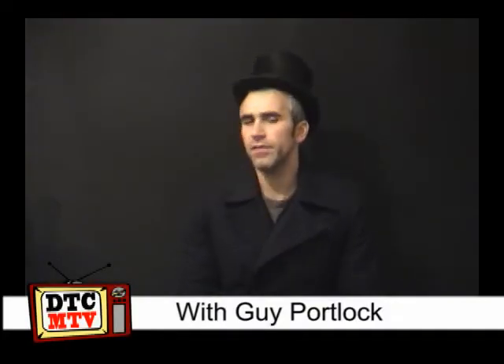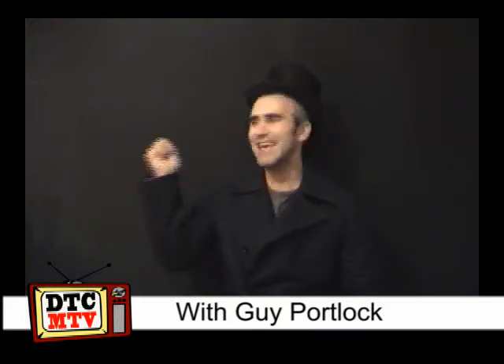Welcome DTC viewers, it's DTC MTV product review time on location, outside. It's dark, it's cold.